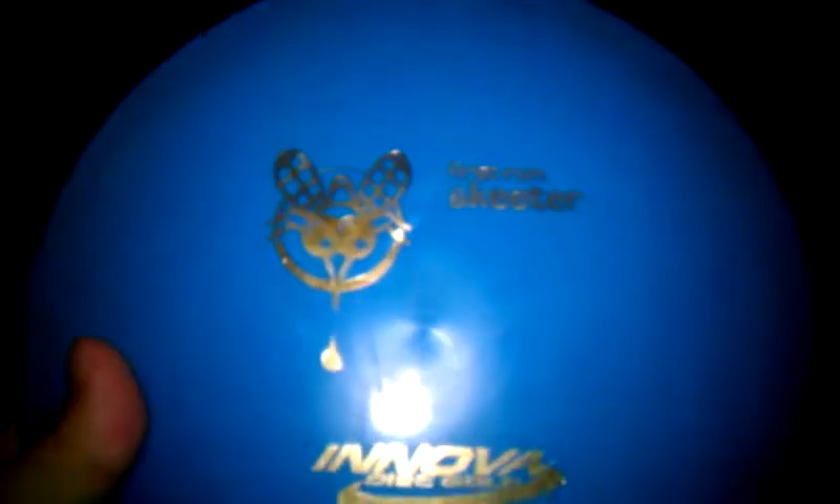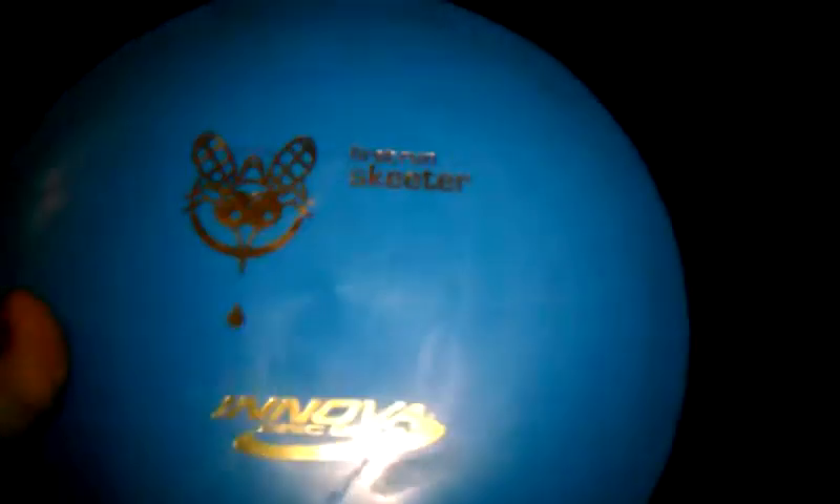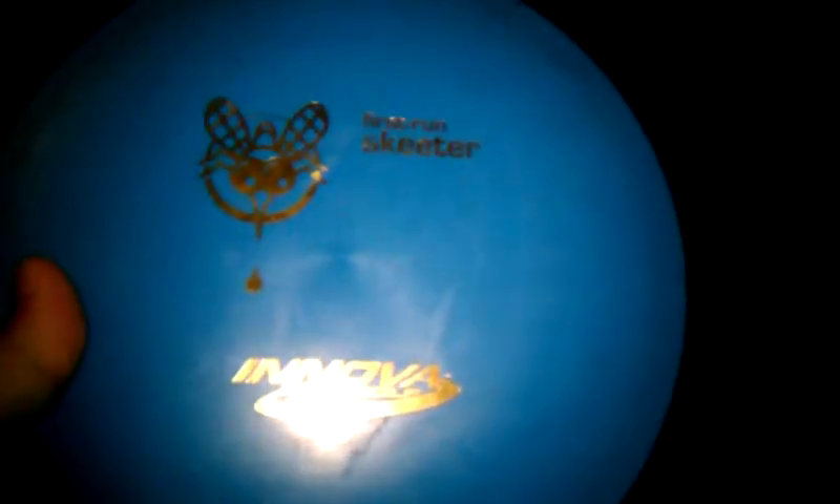I got a first run Skeeter — I just bought that today at Play It Again Sports, used. Looks like it's never actually been thrown before. I haven't had a chance to check that one out yet. I've thrown Skeeters before and liked them, so we'll see.